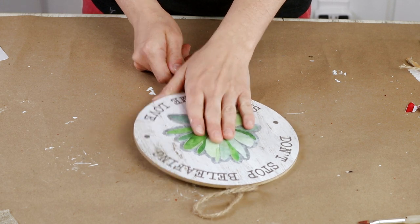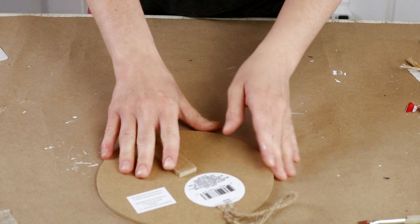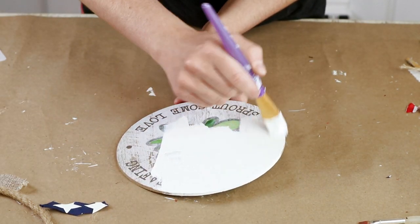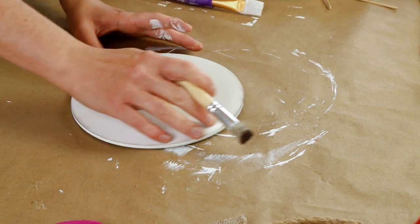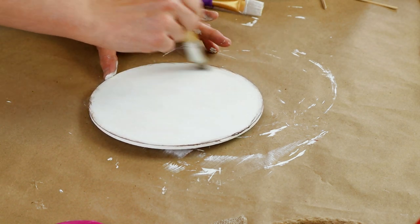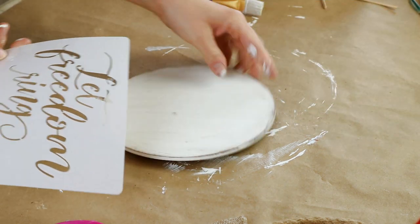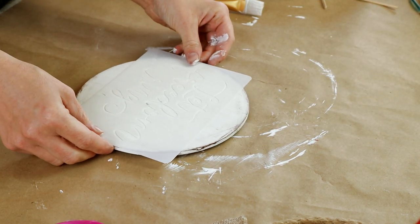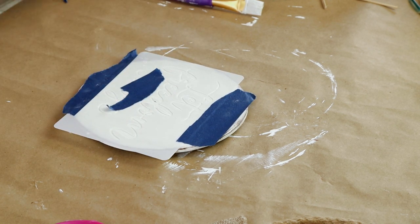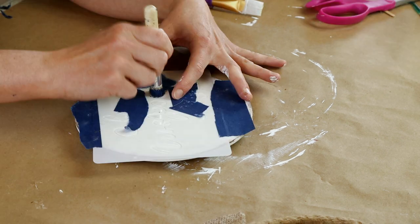Next I'm using a sign on a stake from Dollar Tree, but I only wanted the circle part of the sign so I broke off the stake. I painted the front of the circle with my Waverly chalk paint in plaster — two coats to get everything covered. Once dry I dry brushed java colored chalk paint from Folk Art around all the outside edges and lightly over the front as well. For the stencil I'm using a Let Freedom Ring stencil from Amazon, centering it on the front of my circle and using painter's tape top and bottom. I'm masking different words so I can paint them each a different color.